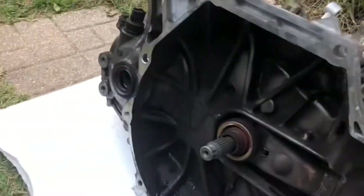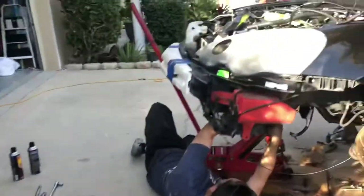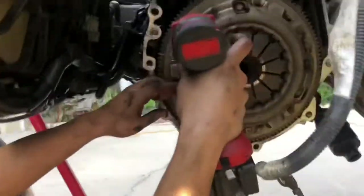Fast forward an hour later — just got back from AutoZone. This man already got the transmission out. As soon as I got here I helped him drop it. Taking off the flywheel and clutch right now.